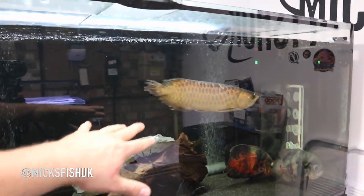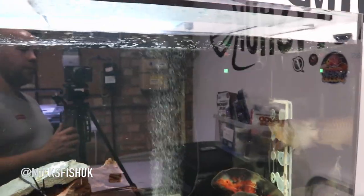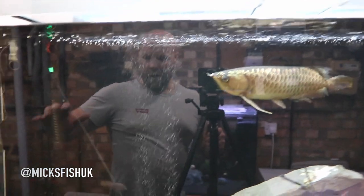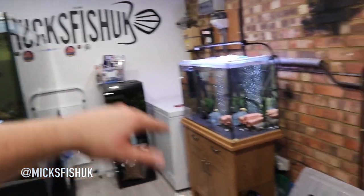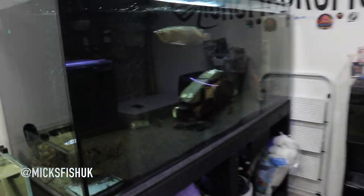I'm a bit worried about my other arowanas — I've still got four Asians in the other tank and a big silver. I'm thinking about getting another six-foot tank built in this room. I could move the freezer against the wall and put the six-foot tank there, then maybe another four-foot tank. I might speak to Dom at ND Aquatics and see what he can do for me.